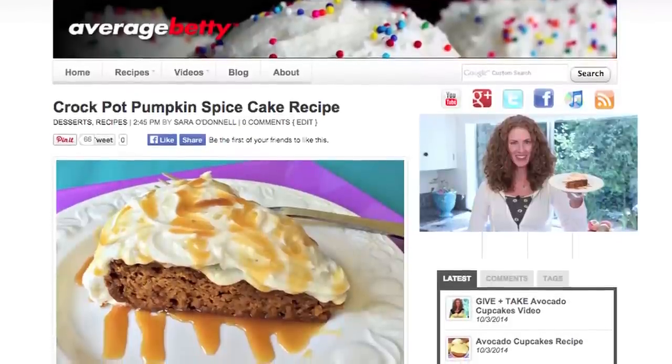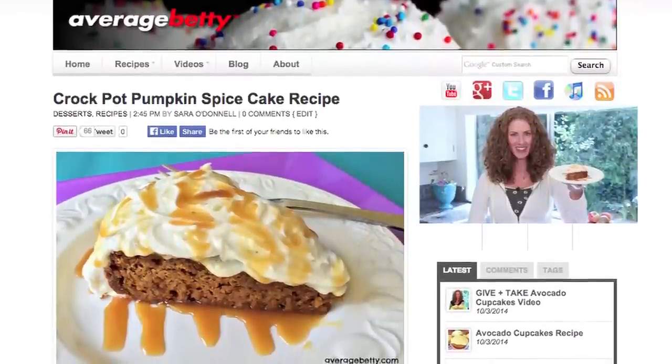Get the crock-pot pumpkin spice cake recipe at AverageBetty.com. Don't let the unbearable heat outside keep you from the warm fall flavors of pumpkin spice cake. Get out your crock-pot and start baking! Thanks for watching and subscribing — see you next time!